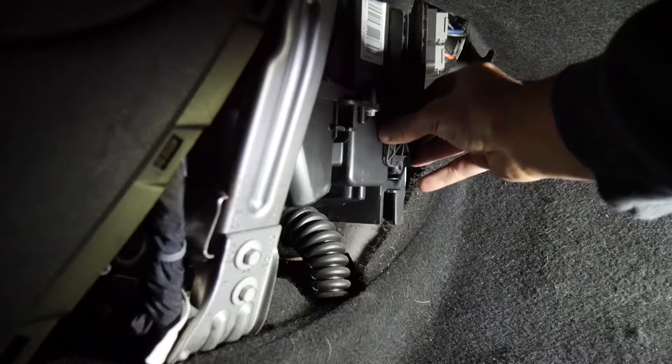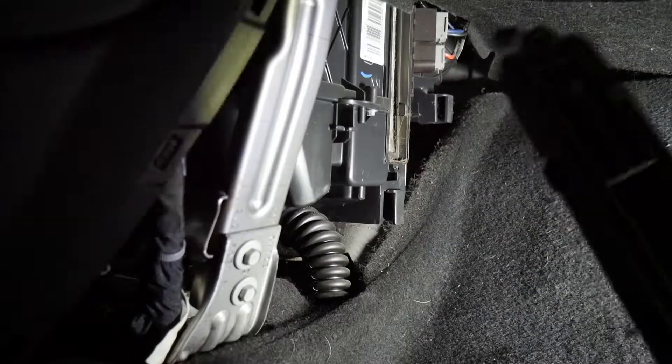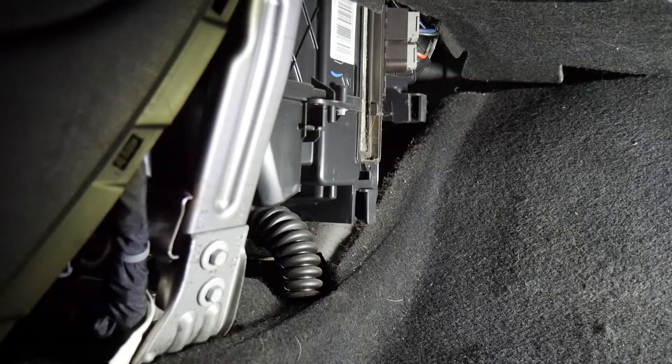And there we go, now you just want to pull it. Now that we've taken the cover off, you can pull your air filter. Mine seems to be the original one and I have 74,000 miles.